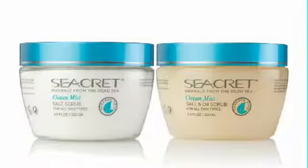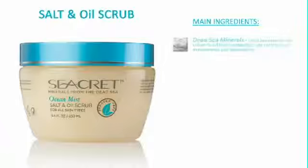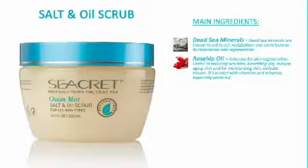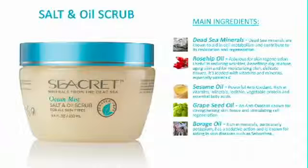Next in the training are the salt and salt and oil scrubs. Use the scrubs on the body to gently exfoliate and polish away dead skin cell buildup, allowing healthy skin regeneration. Each scrub is designed for a specific purpose. First is the salt and oil scrub. Secret salt and oil scrub, enriched with Dead Sea Minerals, gently exfoliates dry skin, stimulating cell renewal. A refreshing blend of natural oils hydrate and nourish for a healthy, rejuvenated glow. Used once a week, it's formulated for all skin types. The main ingredients included are Dead Sea Minerals, Rose Hip Oil, Sesame Oil, Grape Seed Oil, Borage Oil, and Sweet Almond Oil.